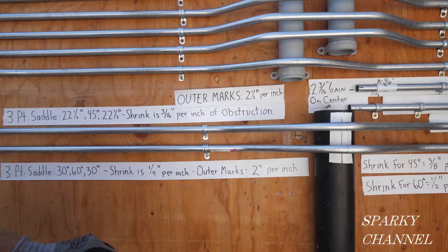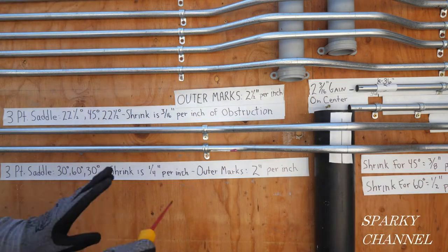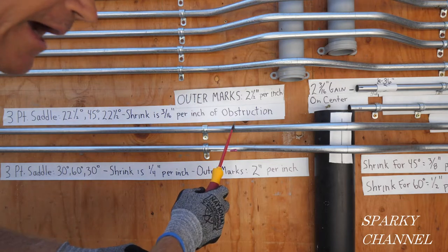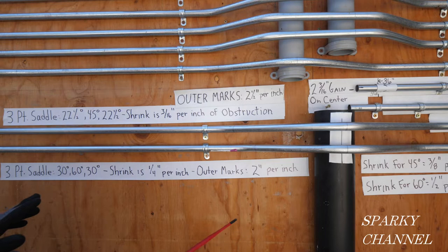Hey, this is Bill for Sparky Channel. Today I'm going to show you how to make a 30-60-30 degree three-point saddle bend, and I'm going to compare and contrast it to a 22.5-45-22.5 degree three-point saddle bend.